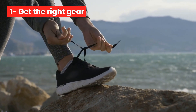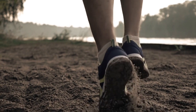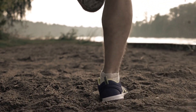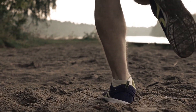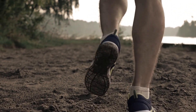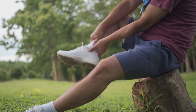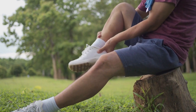Number 1: Get the right gear. Before you hit the pavement or the trail, make sure you have the right gear. Invest in a good pair of running shoes that fit well, are comfortable, and provide adequate support and cushioning for your feet. The wrong shoes can lead to injuries and discomfort, so take the time to find the right pair.